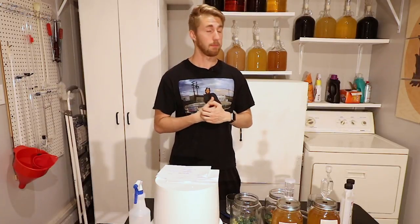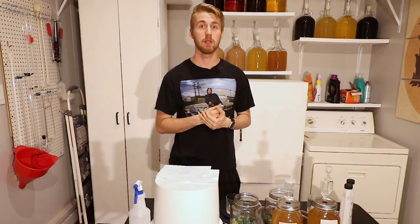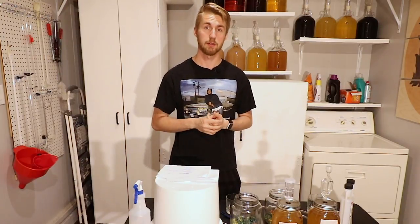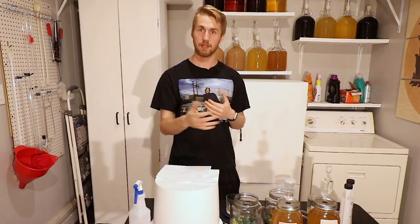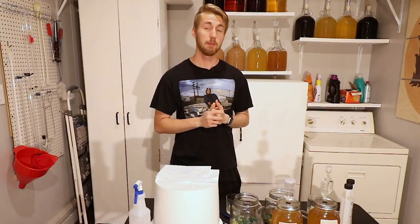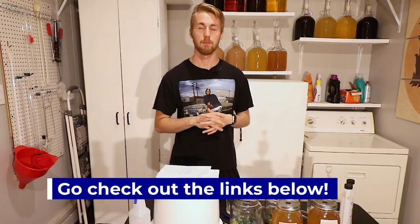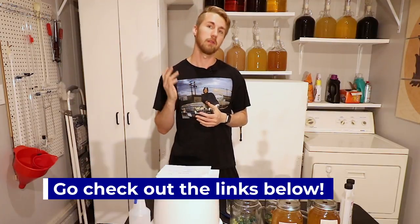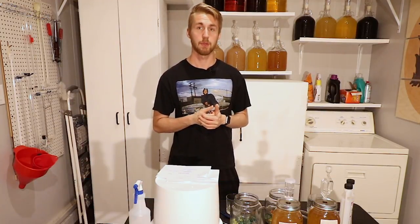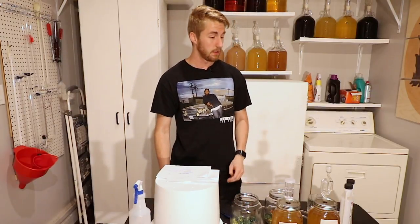Thank you guys for watching — a bunch more of this to come. Please hit that subscribe button and hit like, because it really helps me out and lets me know if you enjoy this content. You can also leave a comment and suggest what yeasts you want to see square up against each other. The rules are in the description if you want to review them. I will be back with more content, so see you next time for the next yeast shootout.